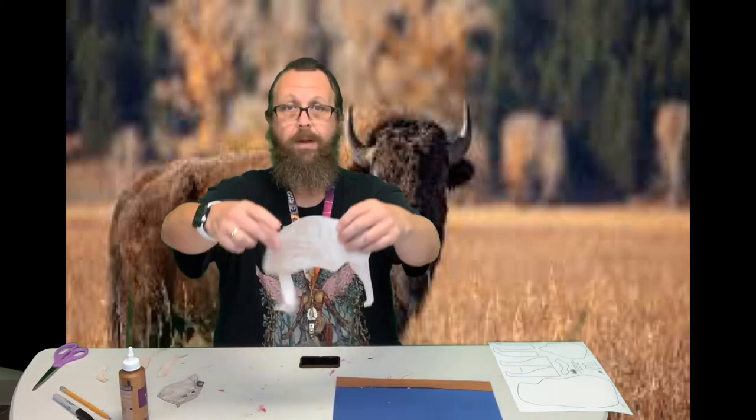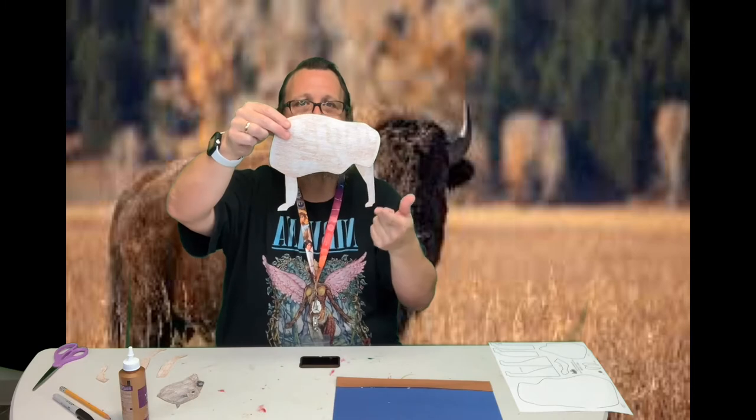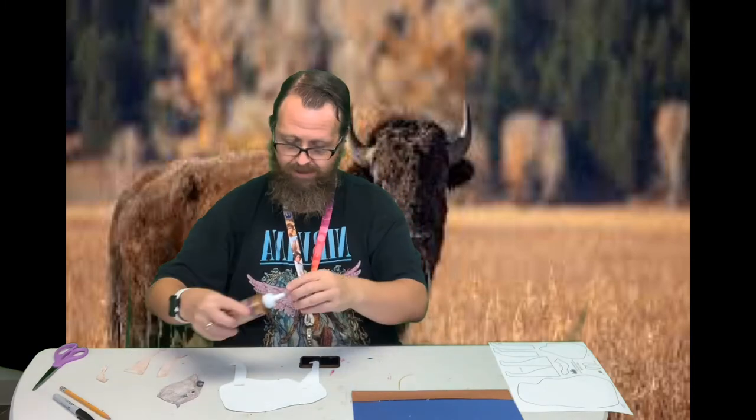And then one of the front legs. Then I'm going to glue the whole thing. So this is what I've got so far — just two legs on the back. And I'm going to glue this to my sheet of paper.